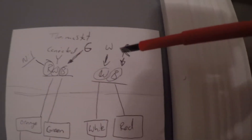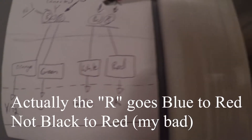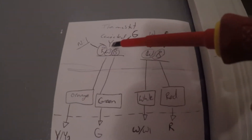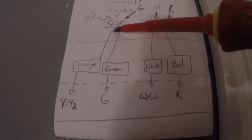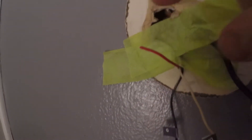On my diagram you can see the R terminal goes from black and changes in the middle to red. My W wire actually stays white the whole time, so that was convenient. The G wire goes from black, switches to green, and then goes into the G on the furnace. My Y wire goes white, ties into an orange along the line, and then plugs into the Y at the furnace. I also have one bonus wire here — a red wire — which I'm going to use to create a common wire, so I kind of lucked out having that extra wire.